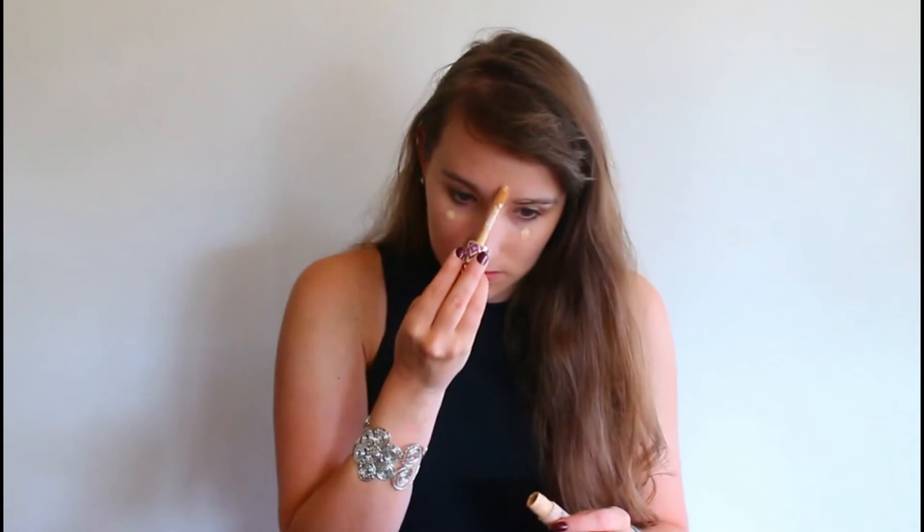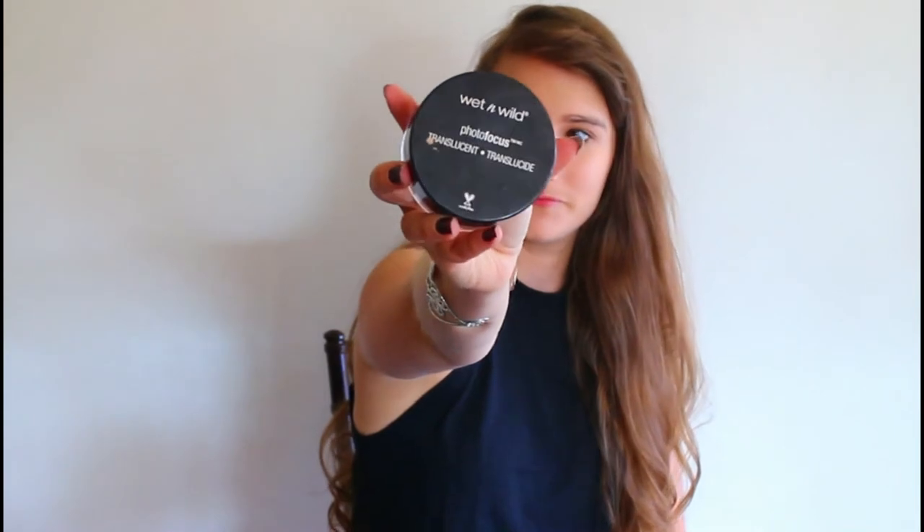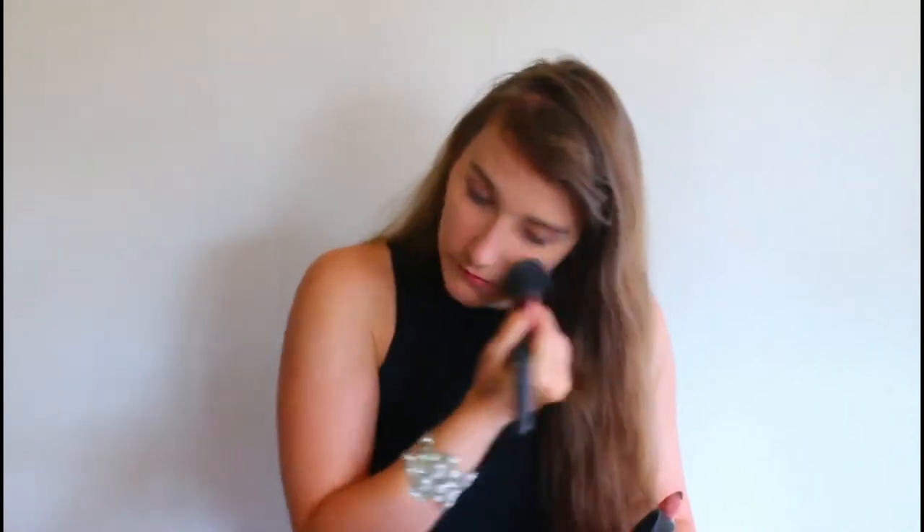I blended the foundation in with a big kabuki brush, then added a little bit of concealer underneath my eyes, on my nose, my chin, and in the middle of my forehead just to brighten everything up. Then I went ahead and contoured just a little bit, blending everything in with a Real Techniques beauty blender sponge, and set it all with a little bit of powder so the creams don't move.